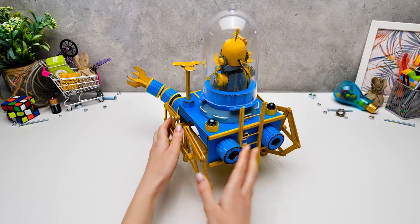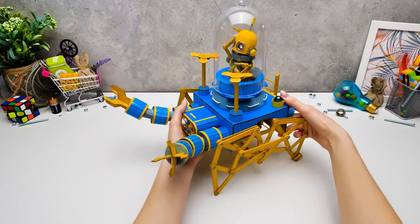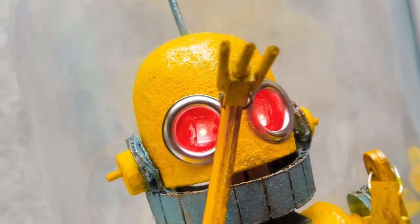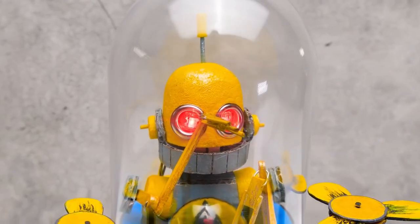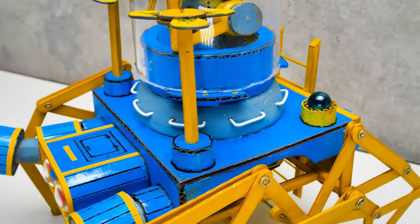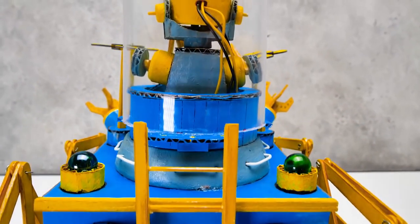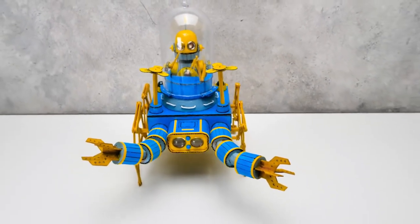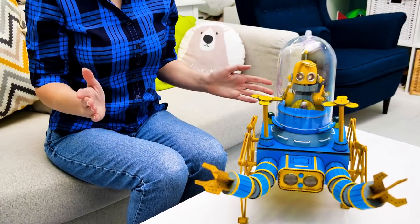Great idea! And there it is — our moon buggy is ready! Wanna see how this robot walks? Follow me! We'll see you next time! Sam's calling Sue! Sam's calling Sue! Over! Sue's listening! Over!